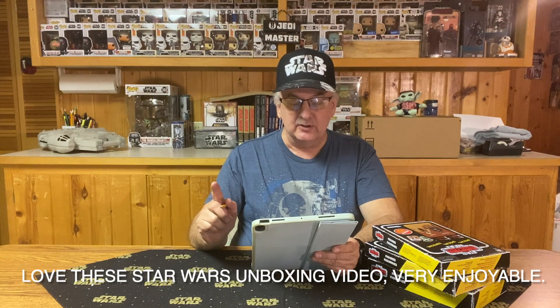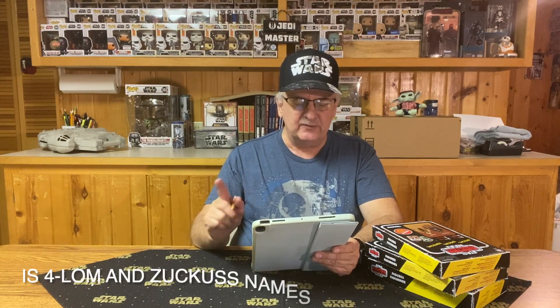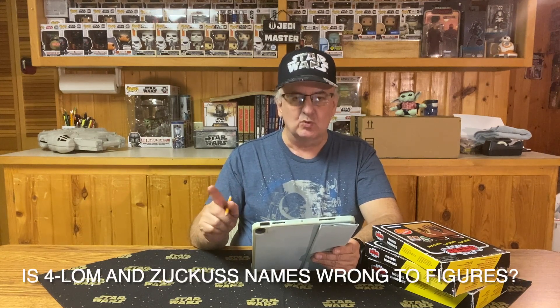Now, there was one other comment that really caught me off guard because I wasn't paying enough attention during the video I was making. TotallyTaylor Retro Hunters 7764 wrote: 'Love these Star Wars unboxing videos. Very enjoyable. Is Forlom and Zuckuss' names wrong to the figures?'